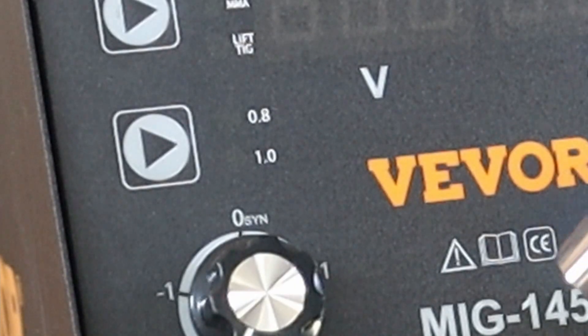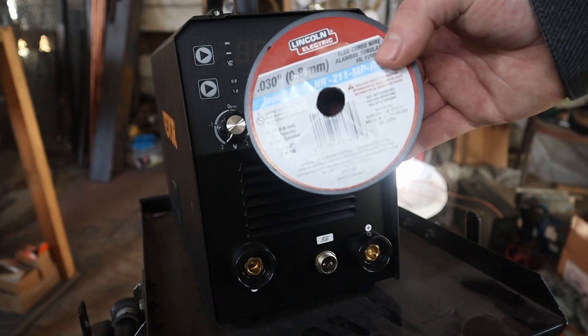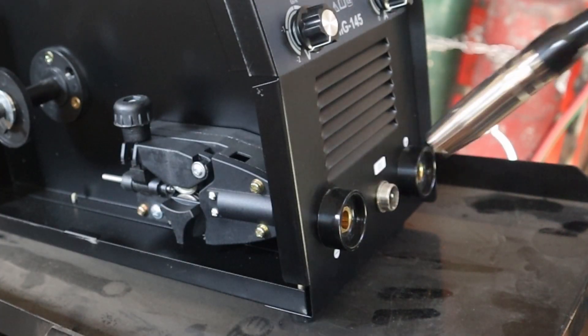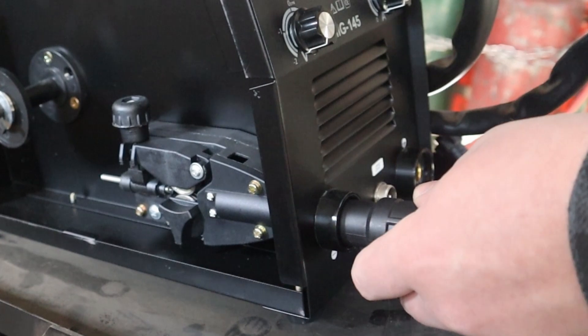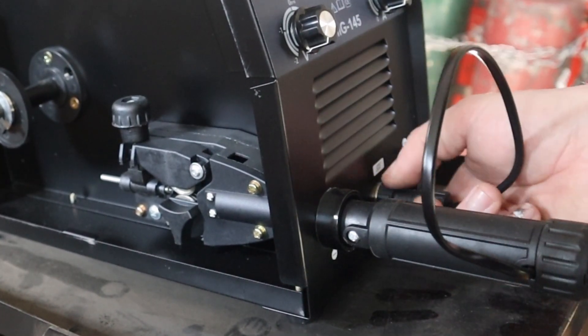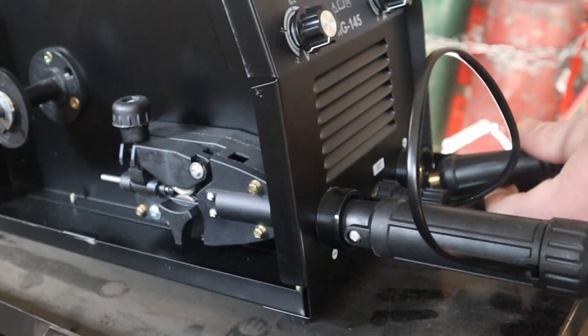The wire this can use is either 0.8 or 1 millimeter thickness. To test this machine, I'm going to use 0.8 millimeter inner shield wire. I'll start with the wire feed lead and attach it to the negative terminal, and the ground to the positive terminal.